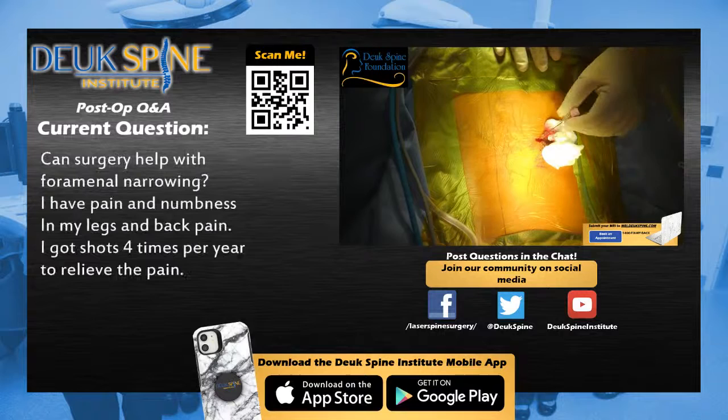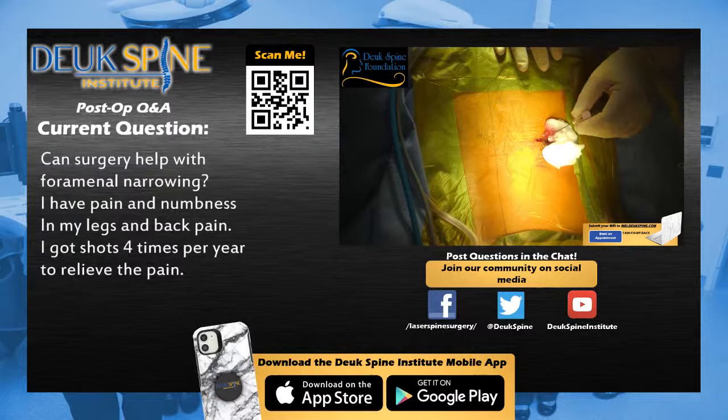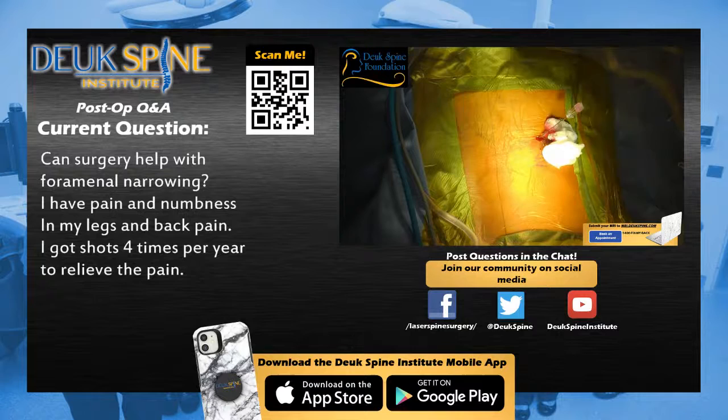Sometimes the scar tissue or the space around the nerve root is so tiny or tight that the medicine can't get in there, so you don't get a good effect from the epidural. But when an epidural does work, it works by reducing the inflammation from the annular tear. Our next viewer is wondering: can surgery help with foraminal narrowing? I have pain and numbness in my legs and back pain. I get shots four times per year to relieve it.